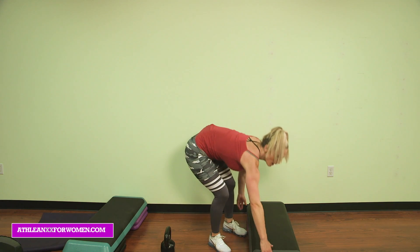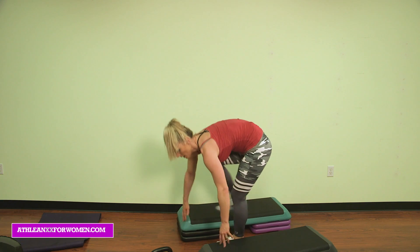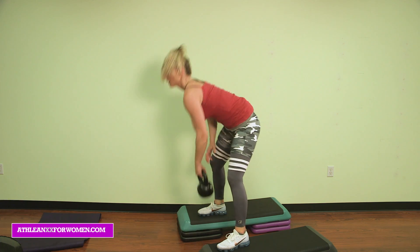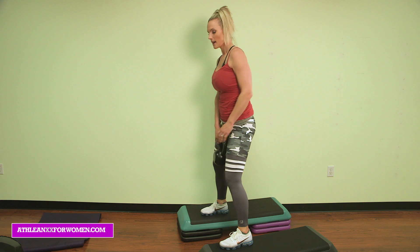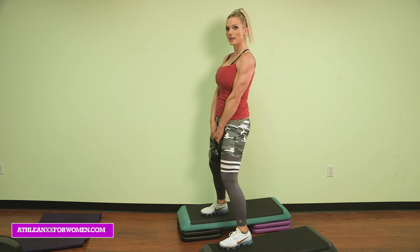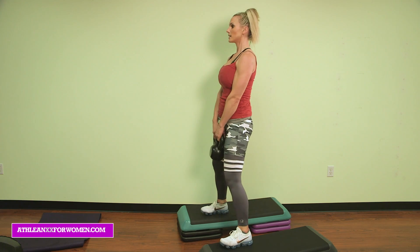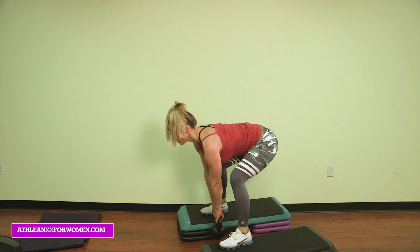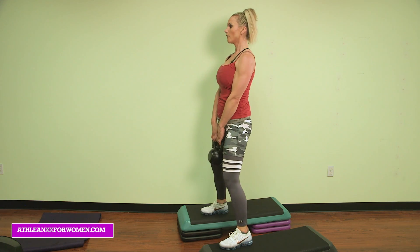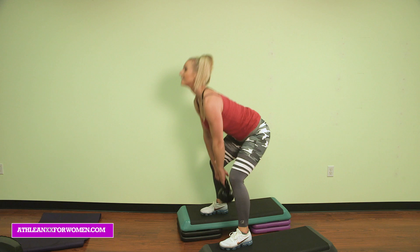Back to those deadlifts — I'm going to show you a different angle so you can see the depth on these. This allows you to go a little bit deeper. Knees are slightly bent, back is flat. Deadlift over, up and squeeze at the top. Deadlift, squeeze. Get as deep as you can — that's why the elevated steps are so awesome; they help you get nice and deep. Four more: 4, 3, 2, and 1.